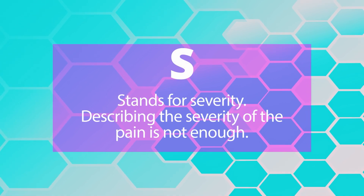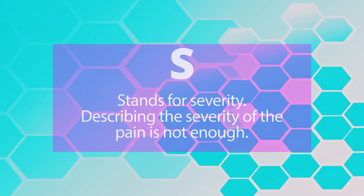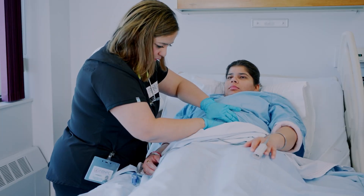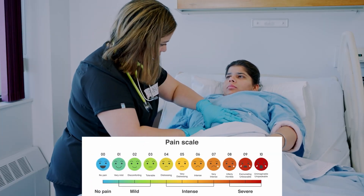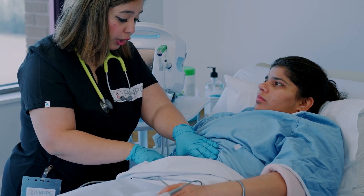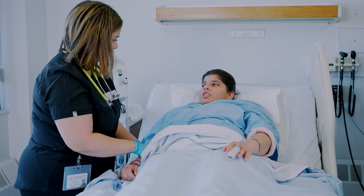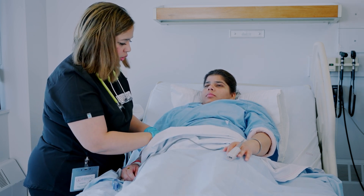S stands for severity. Describing severity alone is not enough, which is why nurses use a pain rating scale. The patient is asked to rate their pain from 0 to 10, with 0 being no pain and 10 being the absolute worst pain they have ever experienced.